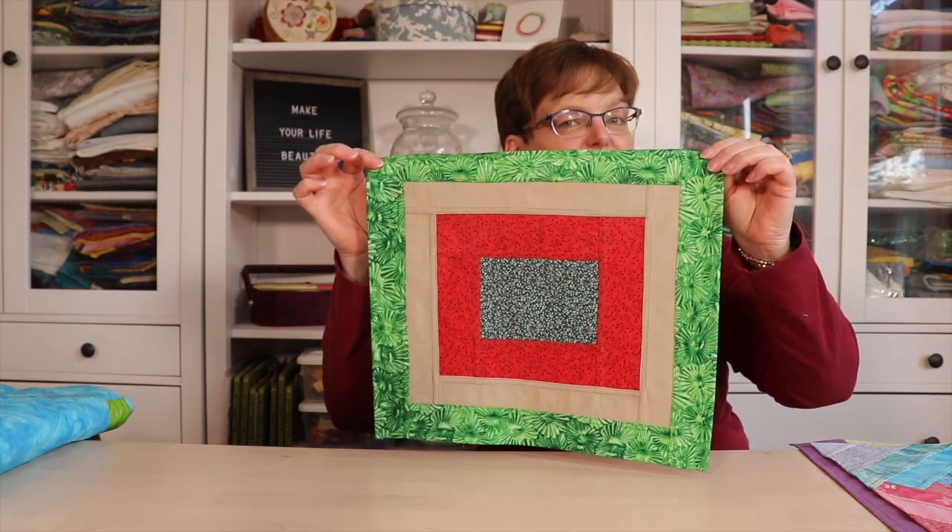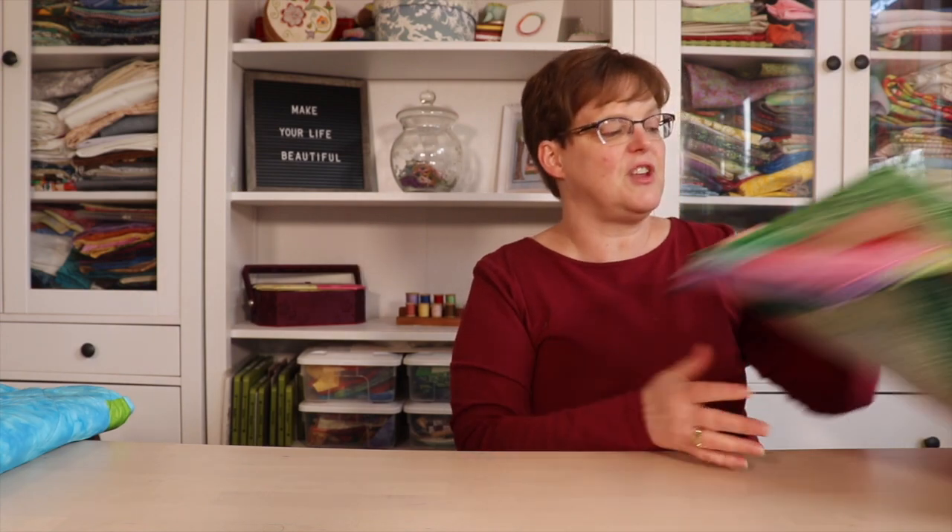If this looks like a fun project, be sure to sign up for my email list so you can find out when you can take this video workshop for free — it's coming up in the summer.